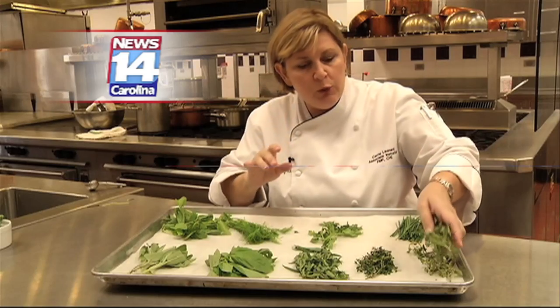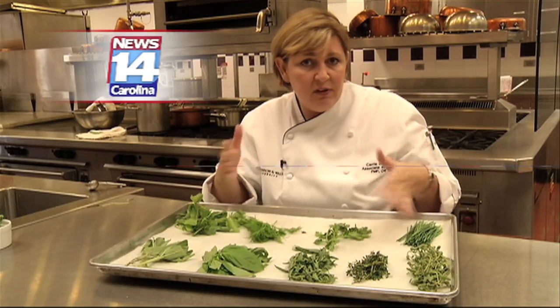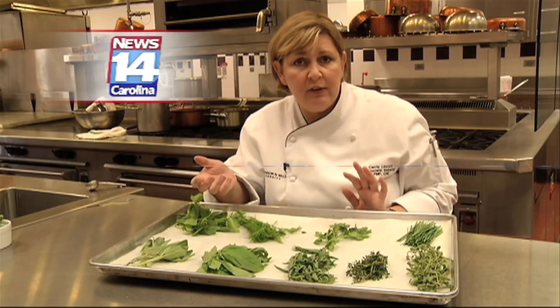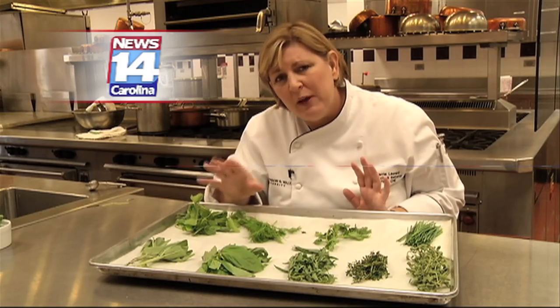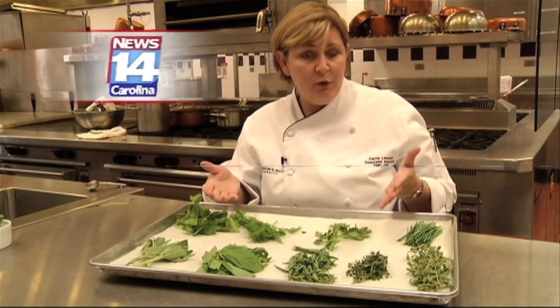These are just so awesome. Working with fresh herbs is awesome. Between working with fresh herbs and dry herbs, it's going to take twice as much fresh herbs to get the flavor, but the flavor is so much better. Only work with fresh herbs at the end of your meal, where dry herbs would be at the beginning of your cooking.